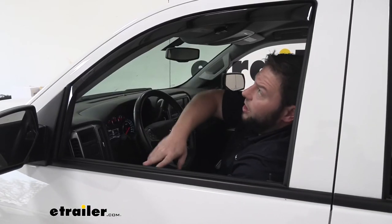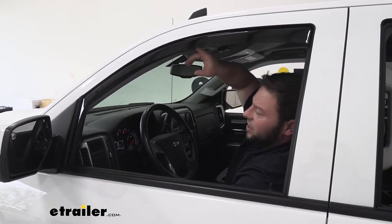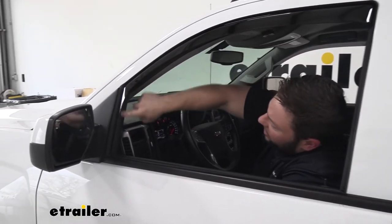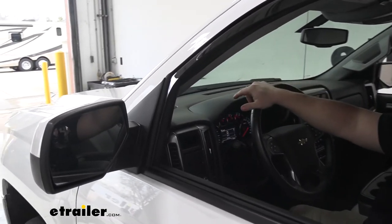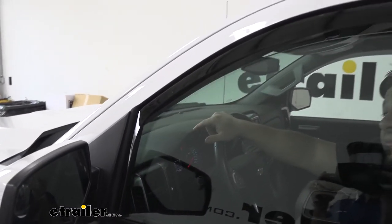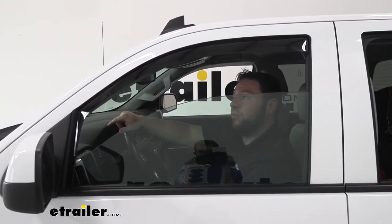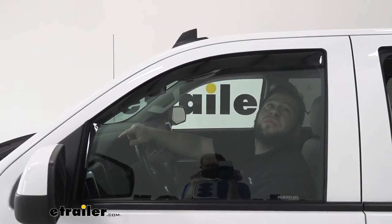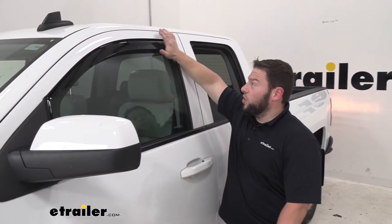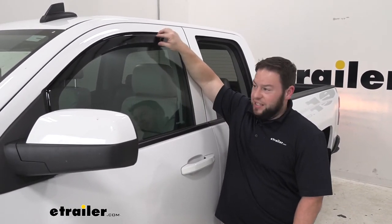Now we're going to roll the window up all the way five times. Just slowly roll it up and you might hear it push into place — that's fine. Just make sure it doesn't make contact with it. The instructions tell you to go ahead and leave your window up for about 12 hours, which helps hold it up into place and keep it there.